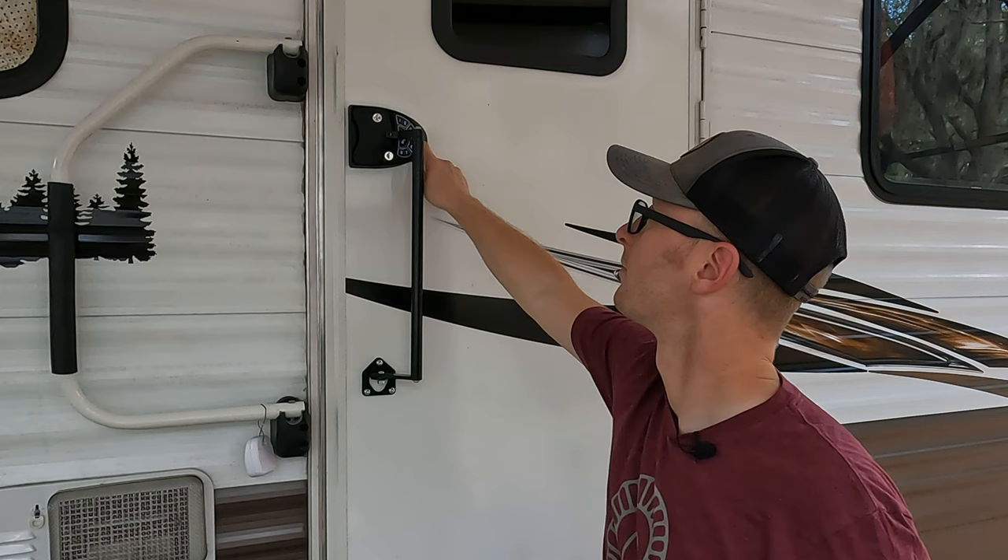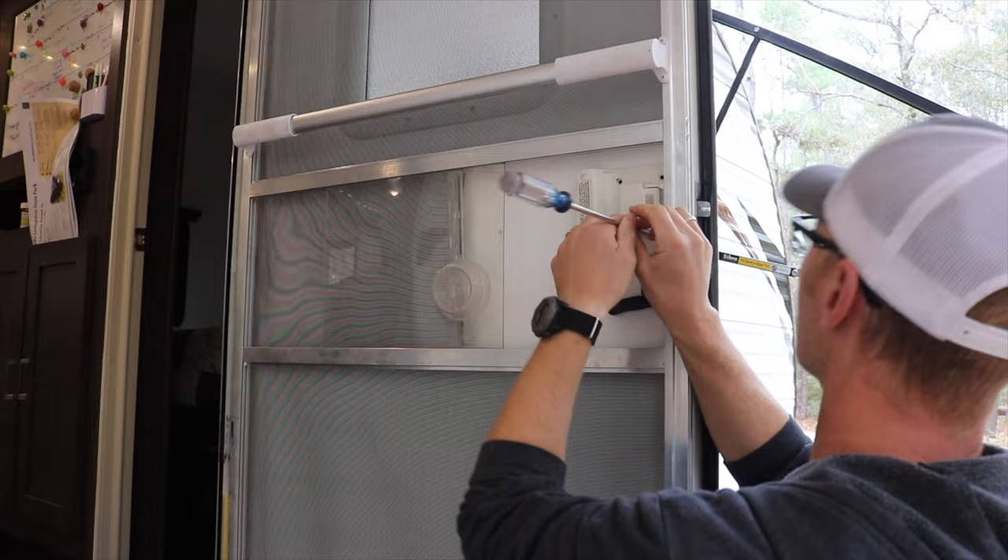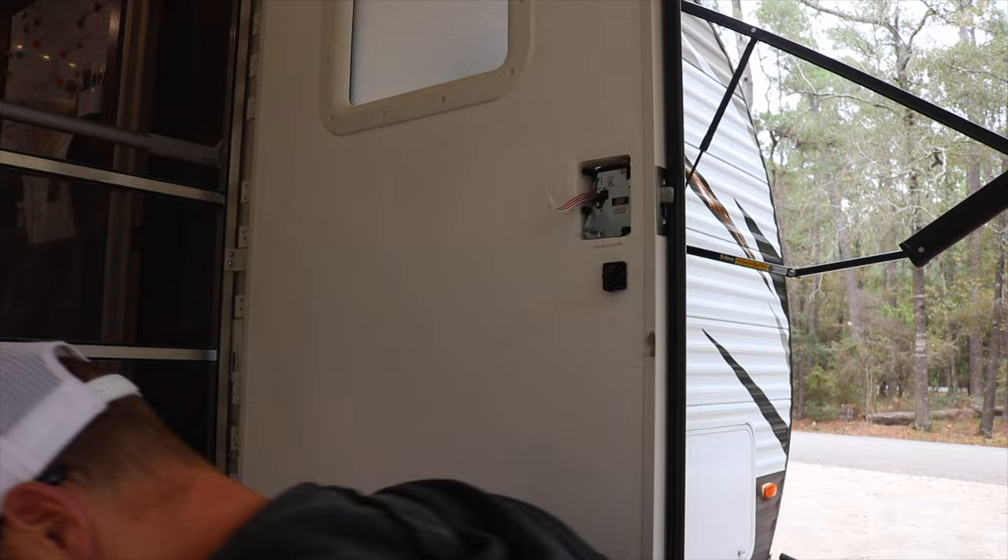I'm not going to jump too much into the install of these units because it really is super simple — the instructions on both are very clear. It's six screws, you pop them out, put them back in. Program in your code by pressing the learn button, type it in, hit enter, and you move about your day. If you're really interested in a detailed install video, let me know in the comments. I really wanted to focus more on the differences between the two.